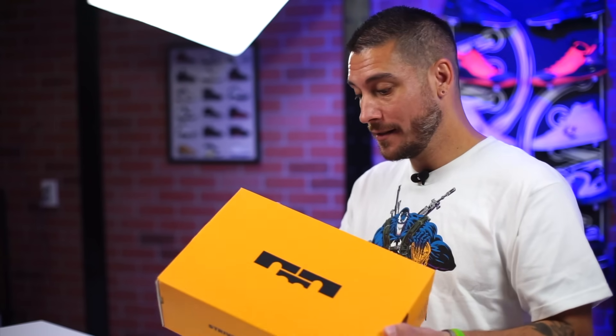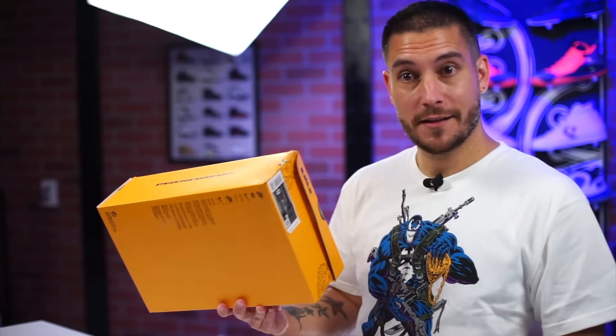I don't grab all the witness shoes because I don't feel like it's necessary, but I do grab them when they intrigue the hell out of me, and this is one of those shoes. Especially look at this box — it's got its own box. This is cool. For a hundred bucks, I'm listening.